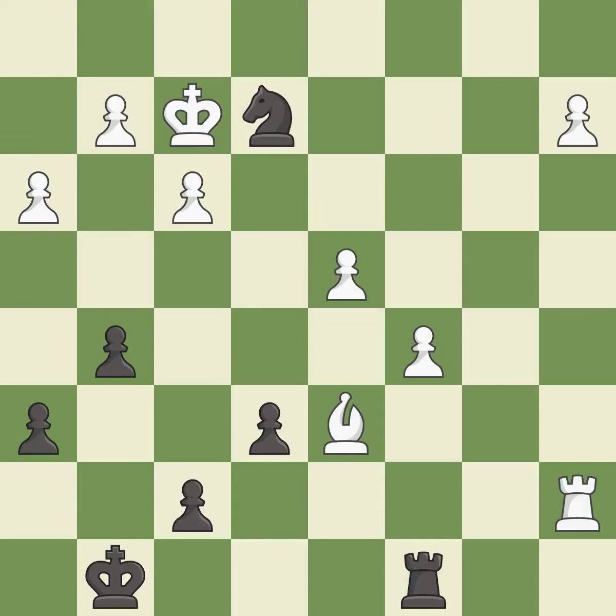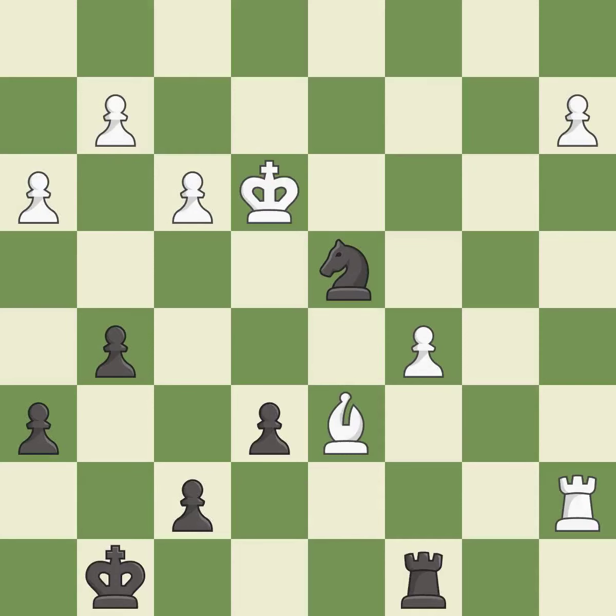This evades the check from the knight — it is best. Very precise — it is best. A solid choice — it is excellent. This moves the knight to safety — it is excellent. This ignores an opportunity to threaten winning a knight, an inaccuracy.